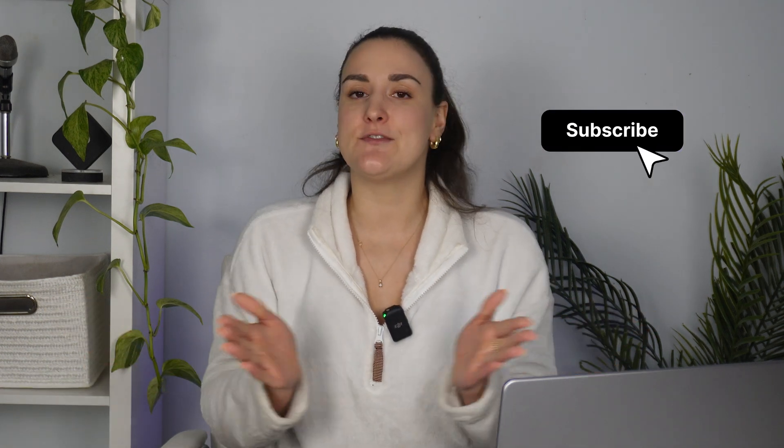And there you go — that's how you can live stream, record, edit, and repurpose your remote event. If you have any questions, make sure to leave them in the comments; I answer those personally. Make sure to subscribe to the Riverside YouTube channel for more content like this. Thanks again for watching. My name is Bridget and I'll see you next time.